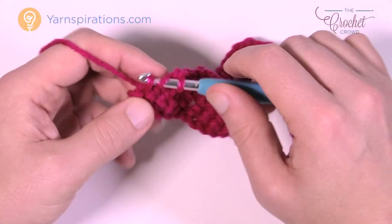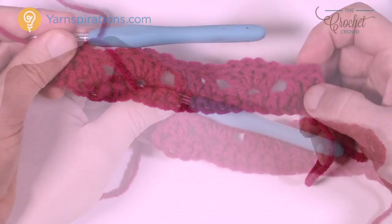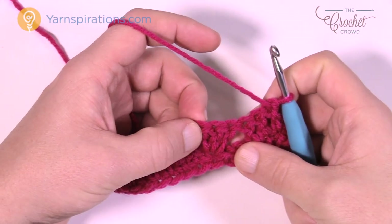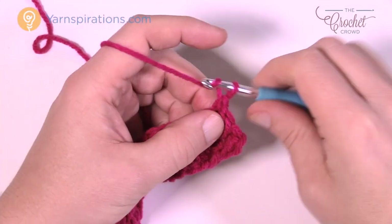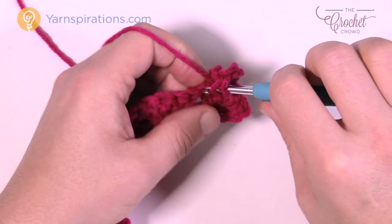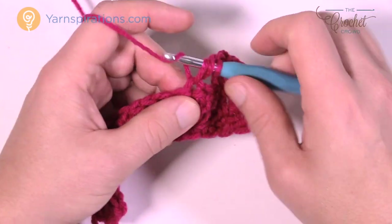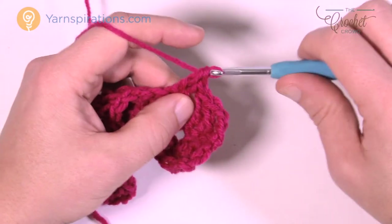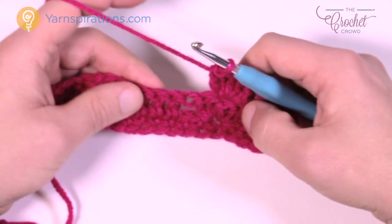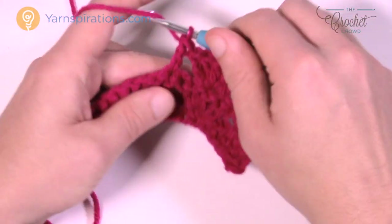This is considered row number two, which is so important. Row number three is exactly the same but you work in the middle of the shell. Chain up three — 1, 2, 3 — and where you see double crochets in the rows below, it's double crochet again right over top. Here's your shell: go to the middle one of the shell and put another five double crochets in to keep those shells building on top of each other. Then jump over to the next group of three double crochets and put in one double crochet each.